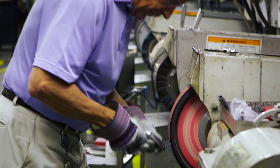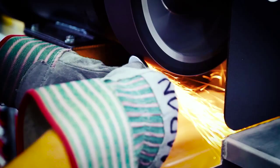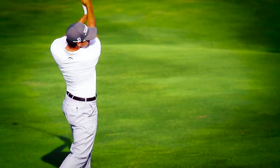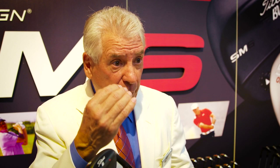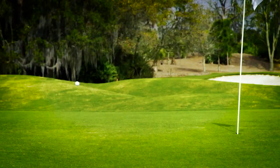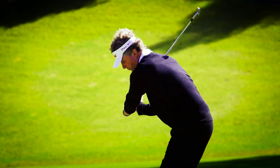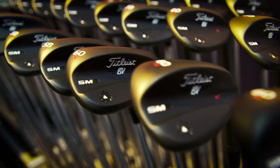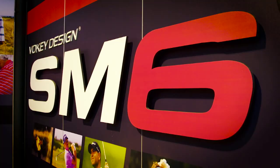When Titleist's Bob Vokey talks, we all listen. His team ran new ideas by him, did a lot of R&D testing, taking them out on the PGA Tour. They developed what he calls progressive CG — aligning the CG behind the proper ball contact, which allows the player to work the ball and do what he wants instead of the club controlling him. It also allows players to be fit for the right grind for their particular swing — whether they're diggers, sliders, or need the ability to hit all the different shots around the green. The SM6 features five different grinds to give you that ability.